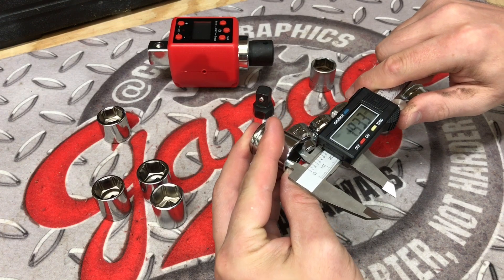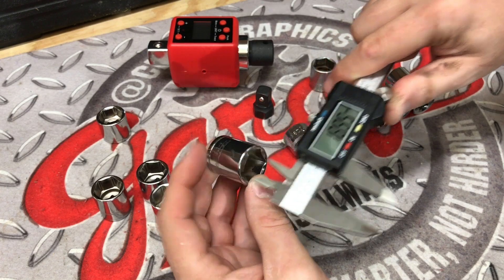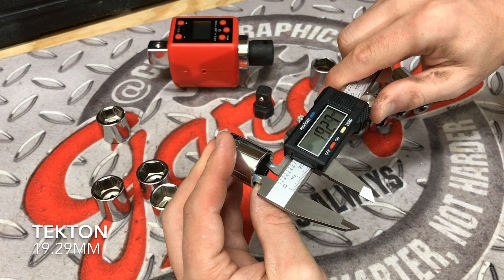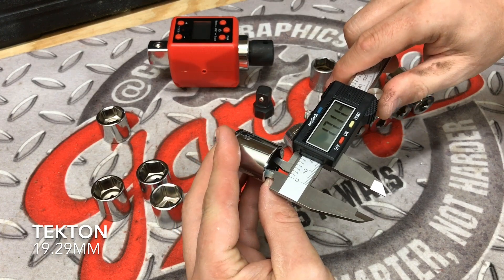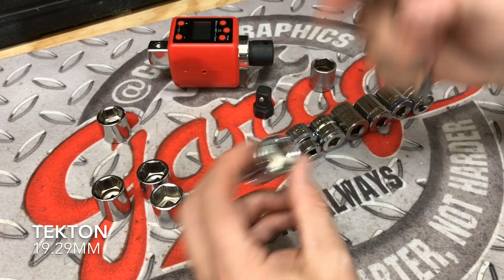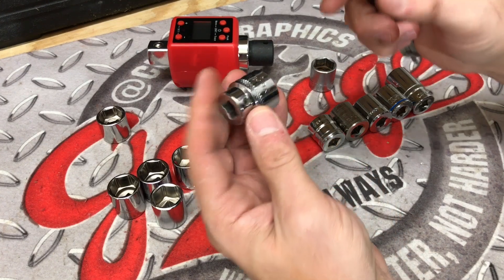Here we have a Tecton. It's coming in at 19.29, our next measurement is 19.28-19.29, and our third measurement is coming in at 19.29. So really consistent at 19.29, but it's just not going to be able to overtake what the Icon and Snap-on produced.